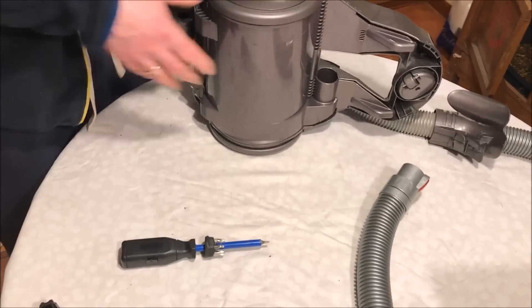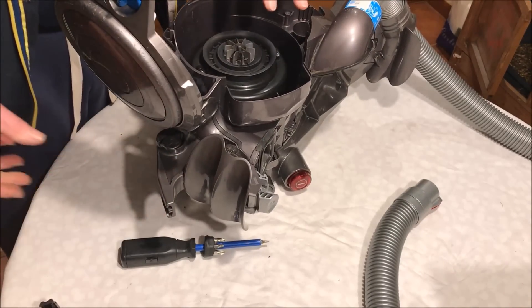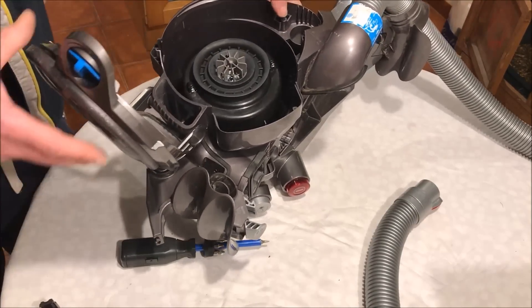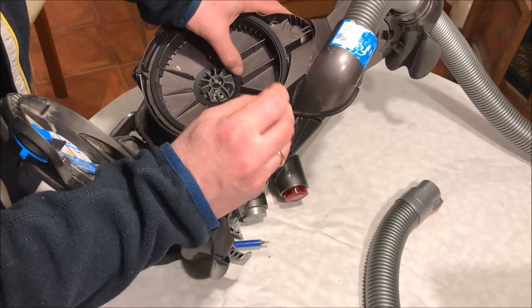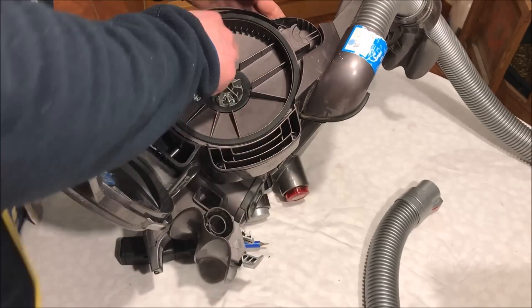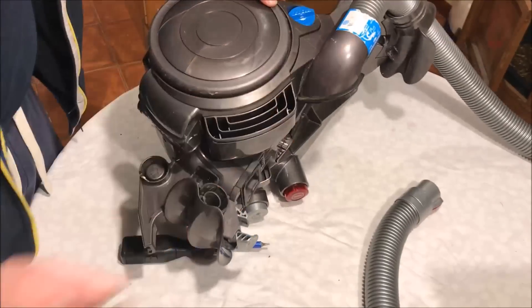The wheel clips in here and holds the hose in place. The remaining thing to do is to put in the HEPA filter around the motor — it fits on this side — then put the cover back and fix it with the four Phillips screws. Put in the other filter, put this in place, and we're ready to go.